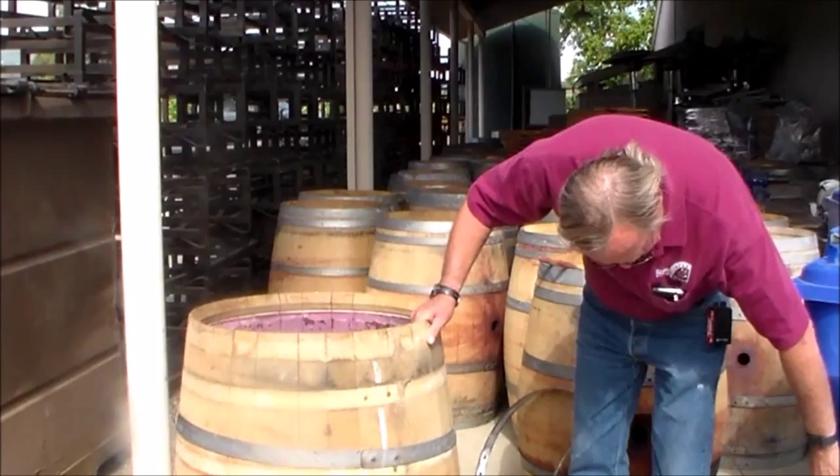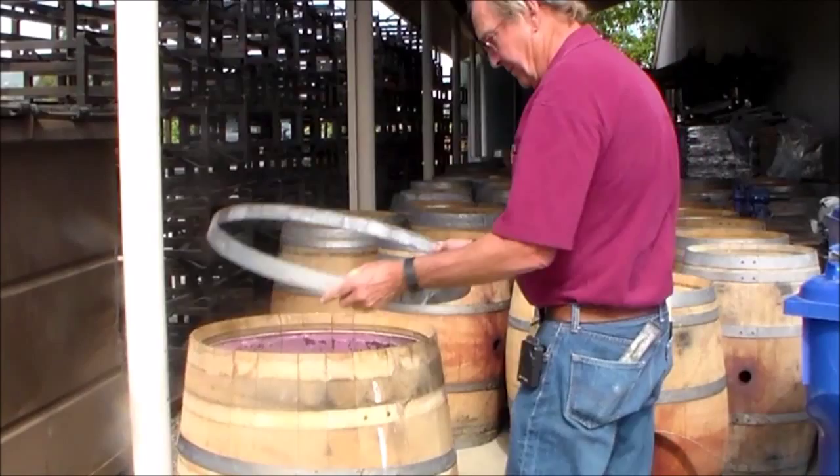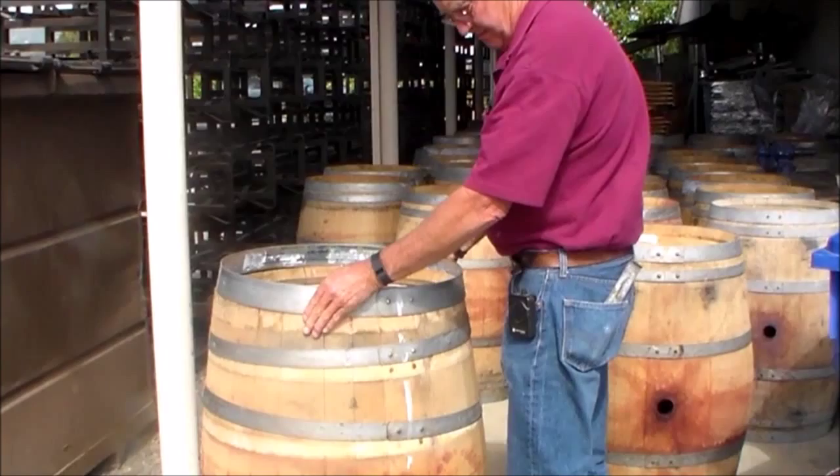We're going to fill this partway with juice and then put the heads back in. No — we're going to ferment it just like that, open. So we're going to put the hoops back on and punch it down. Then you can start putting the hoops back on. I like to work with the heavy hoop first, because you don't need the hoop driver for that. Just keep everything oriented.